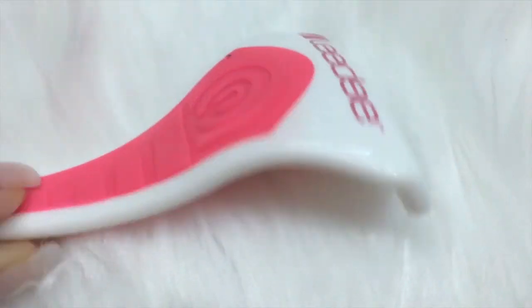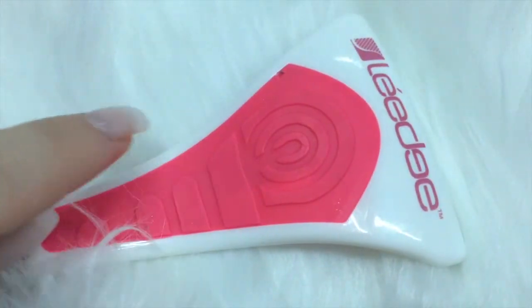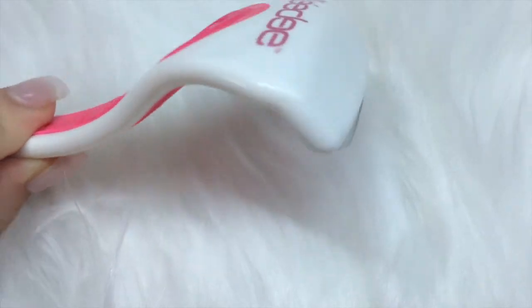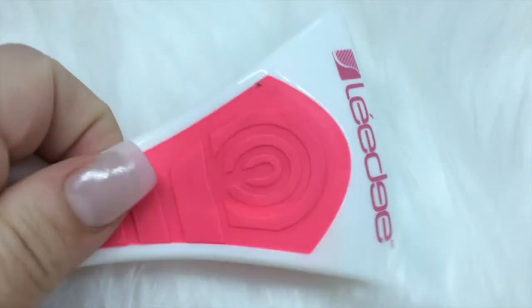Other than that, I like the fact that there is no mess. Sugar scrubs can usually be really messy and slippery, and this is really easy to use. I like it — I think it's pretty cool.